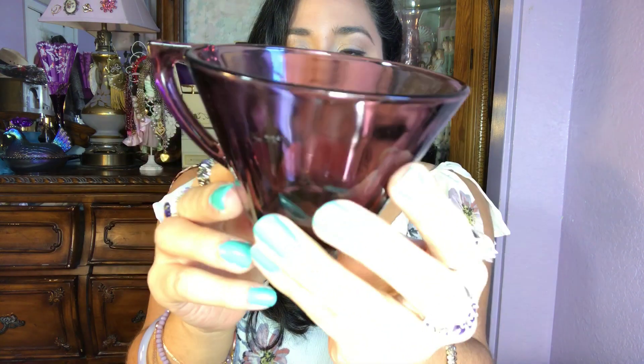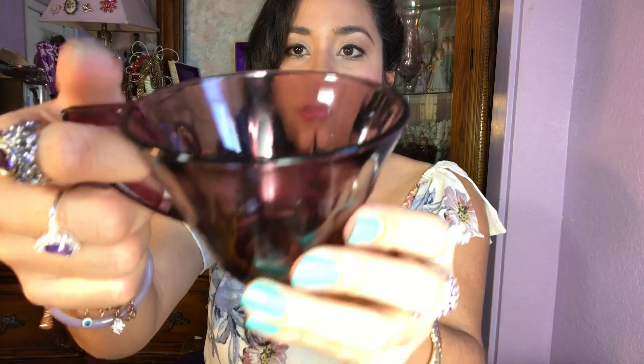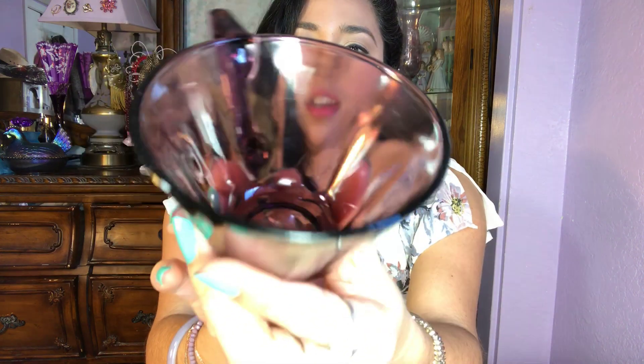Last but not least, I have a matching set — tea cups and some plates. I want to show you the tea cups first. These are super beautiful, in amazing condition. Look at that — I love the design on the handle here, perfect for your thumb to hold. Tea, coffee, whatever you guys prefer. I'm a tea lover — let me know if you guys are a tea lover or a coffee lover! Comment below, I would love to find out.